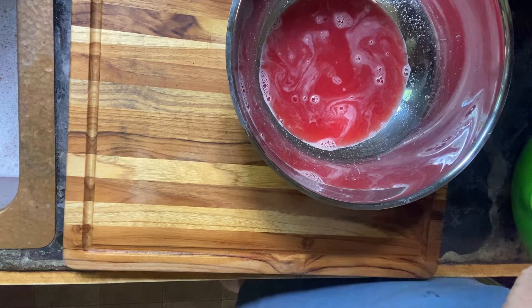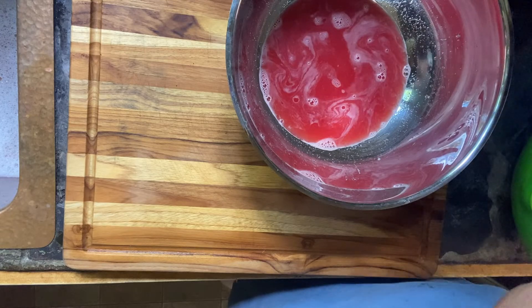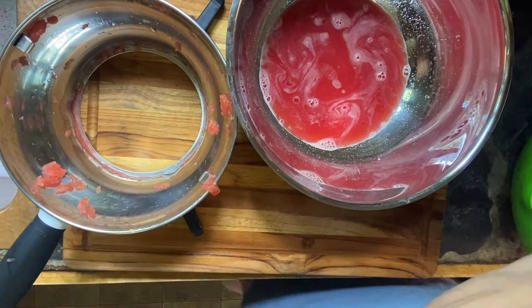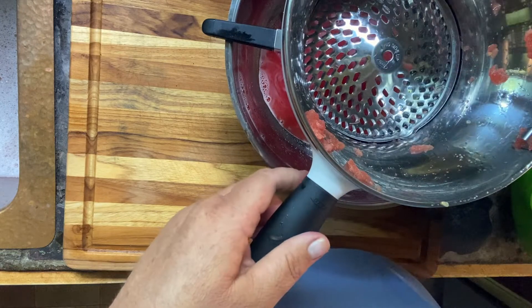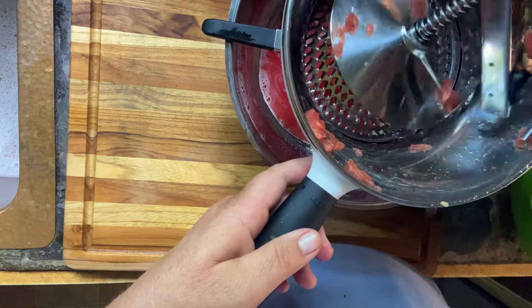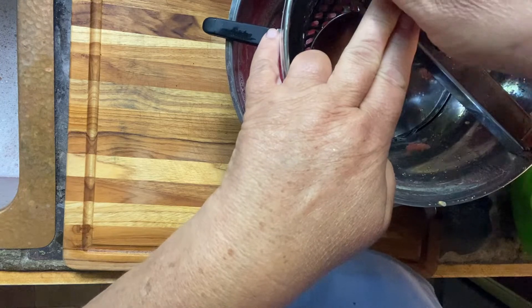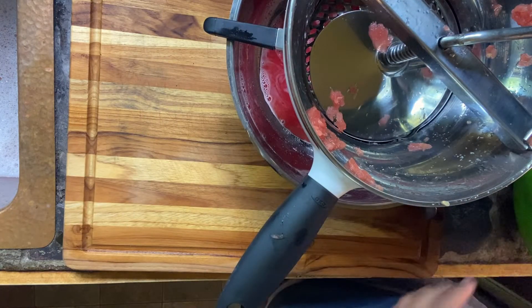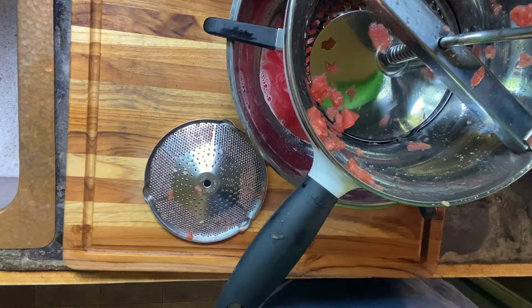It took me about 45 minutes to juice an entire watermelon, so it's not that bad. Of course if you have to cook what you're doing first then it could take longer, and you have to be very careful because you could get burned — so be super careful. Usually you're going to use the larger-hole sieve first. I don't think I've ever done anything with the food mill when I haven't had to double-process it. So use that first to remove the large seeds and skin.